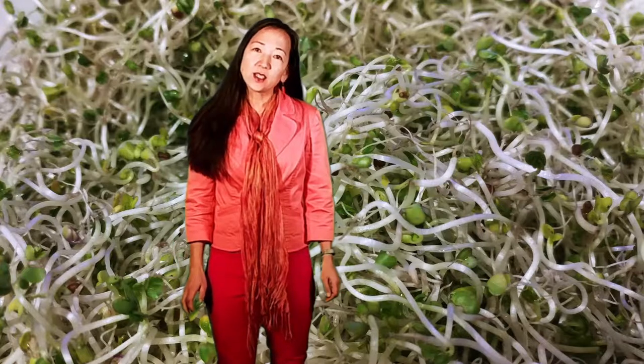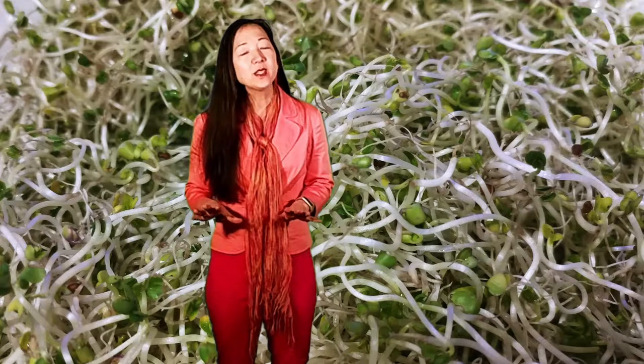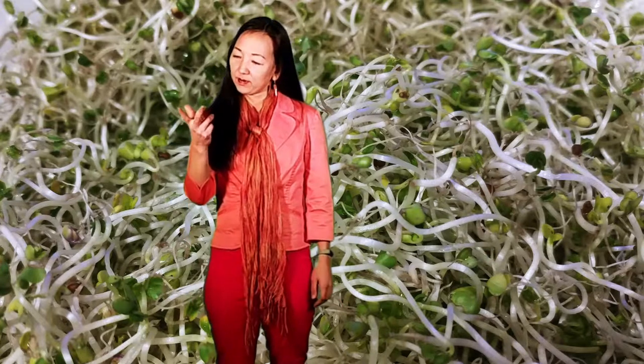One of the reasons you want to grow broccoli sprouts is because they're dense with nutrients — cancer-fighting nutrients. They have sulforaphane, which is 50 times more potent than a mature broccoli plant.